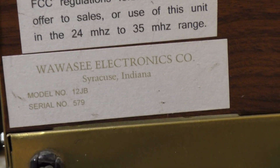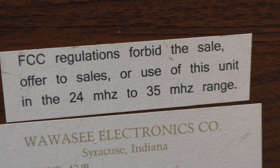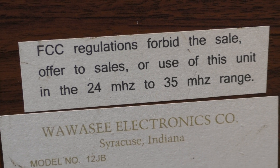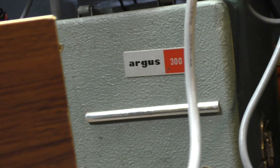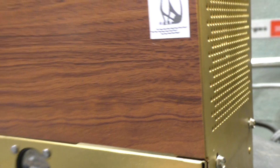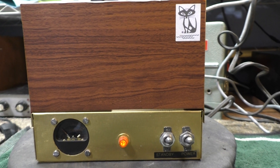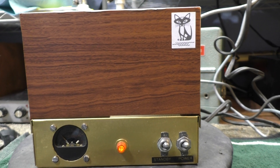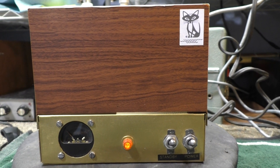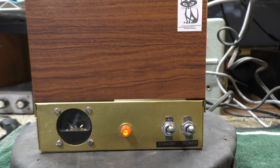Interesting that they would sell an amplifier made for 10 and 11 meters and then tell you not to use it in that range. This one was also set up as a receive booster with the bias, so it was turning on the amplifier to receive even in standby — that tube was getting hot and overheating. We've changed that around and got it working as a 10 meter amplifier for experimental learning purposes only.